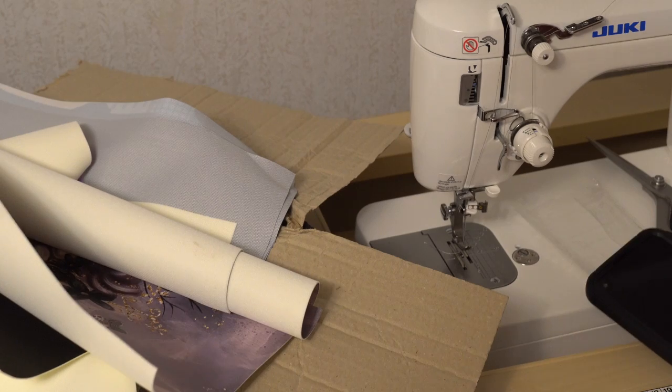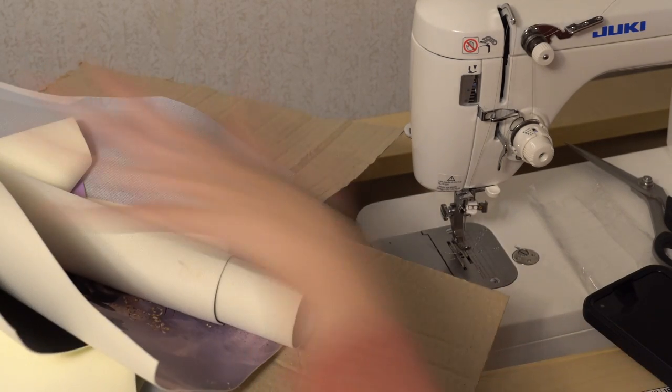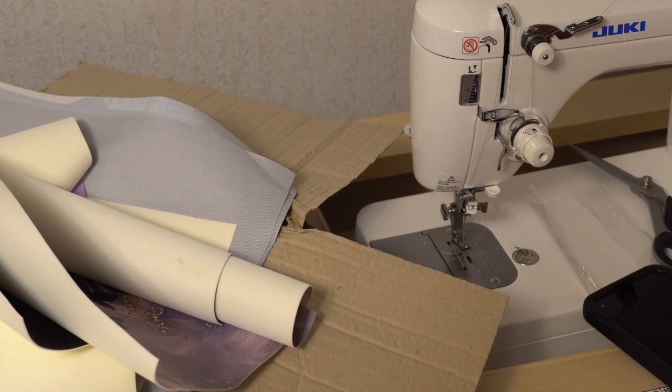You will be seeing these panels in future bags I make. For my next tutorial I will be picking one of these vinyls to use.